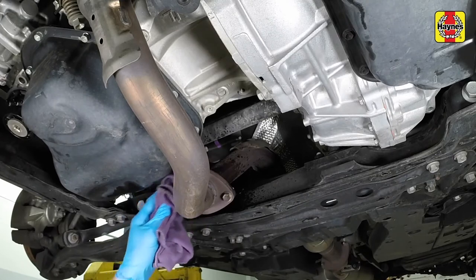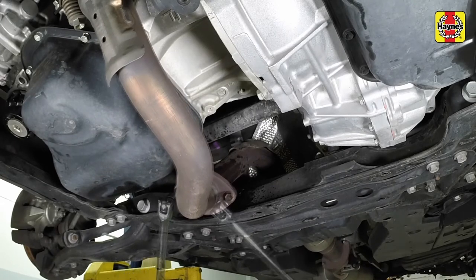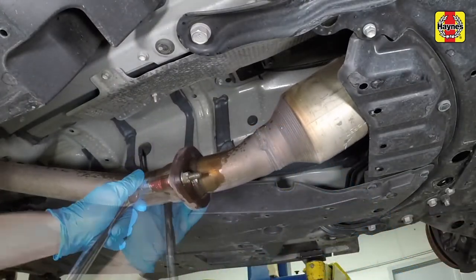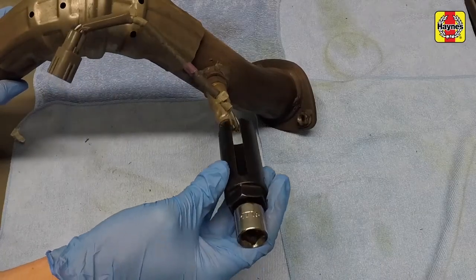Spray penetrating lubricant into the bolt threads to help with removing the bolts. Remove the front exhaust section mounting bolts and remove the exhaust pipe. Place the exhaust pipe on a bench.